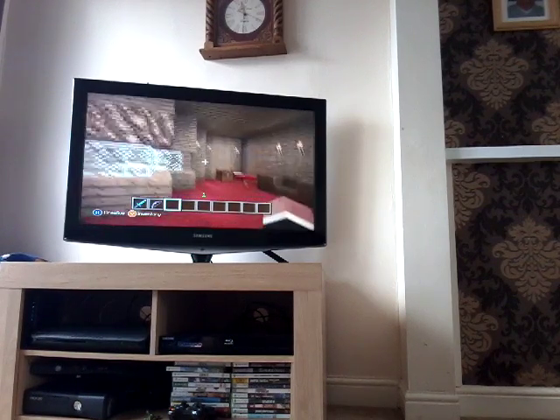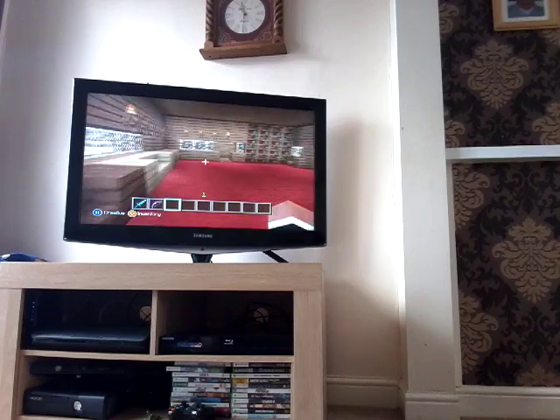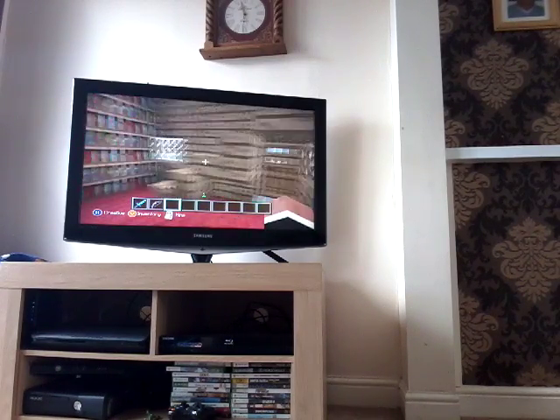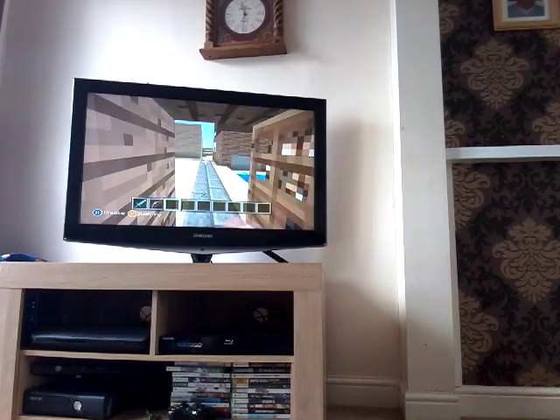Hello guys, welcome to the video. Today we are doing a micro video on the Xbox 360. We are going to go with the controls.